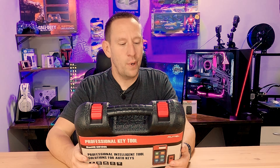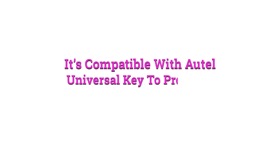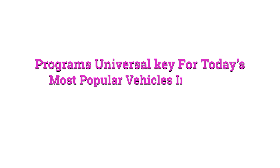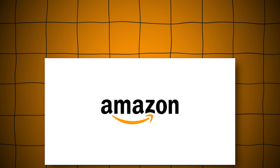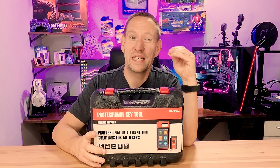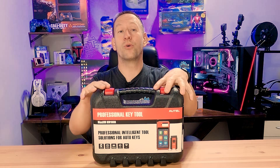Looking on the back of the box, it has the Coles Notes version of what this does. It says it's compatible with Autel Universal Key to program keys for more than 700 models — I'm really excited about that. It also covers programming universal keys for today's most popular vehicles, including BMW, Ford, GM, and Chrysler models. So you can buy generic keys off Amazon, eBay, AliExpress, whatever, and this will program those keys. It's a very significant cost savings versus going to the dealership and paying top dollar for a factory certified key.